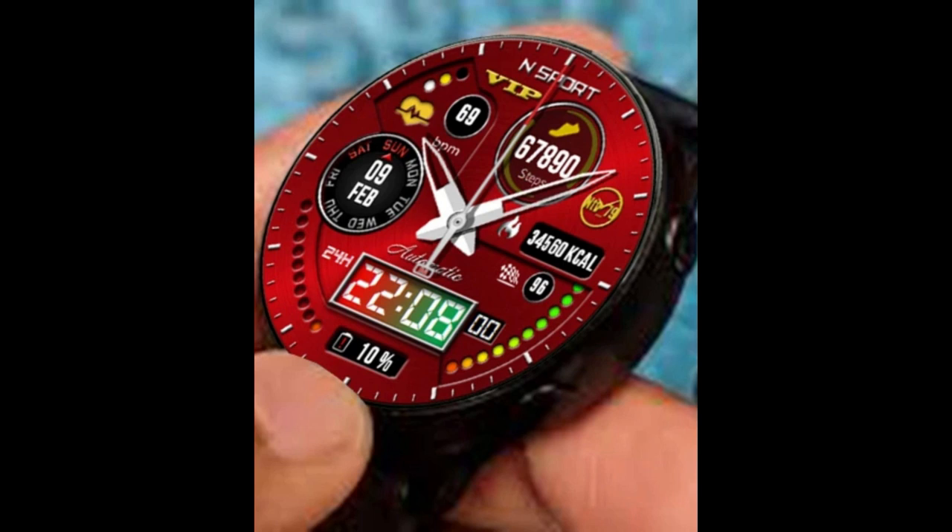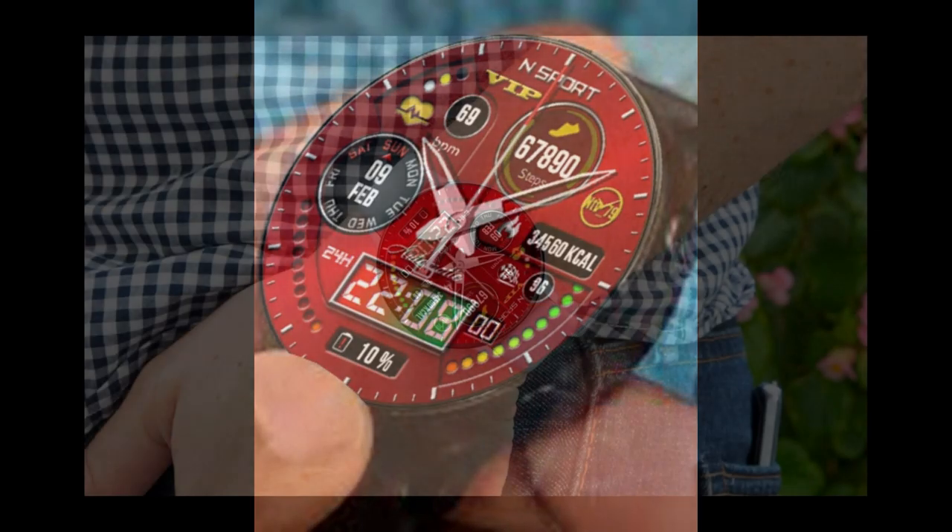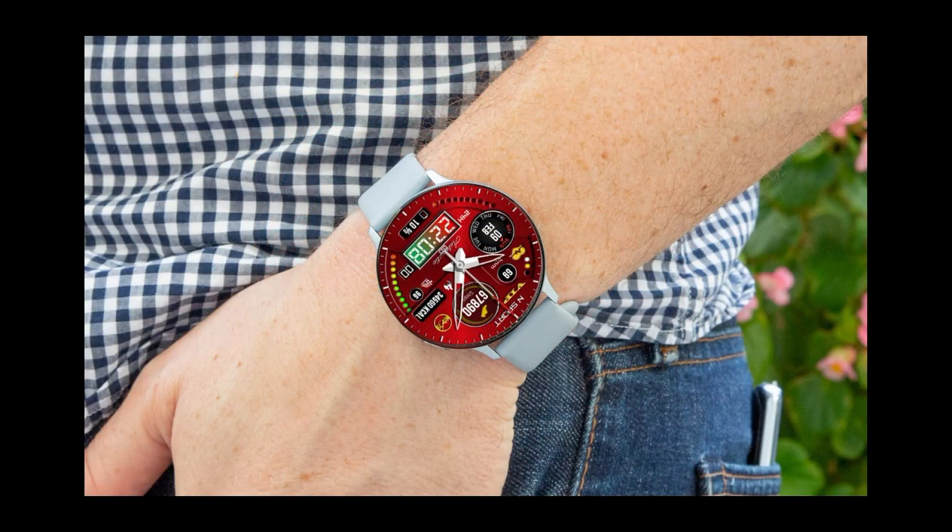If you haven't seen his designs before, make sure you check out his full lineup in the app store, because there are a lot of great designs there in hybrid analog as well as digital-only versions. For today though, let's jump right into the review of this limited-time freebie called VIP Red 166.